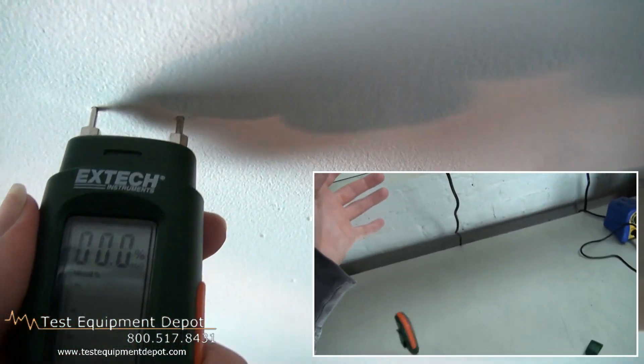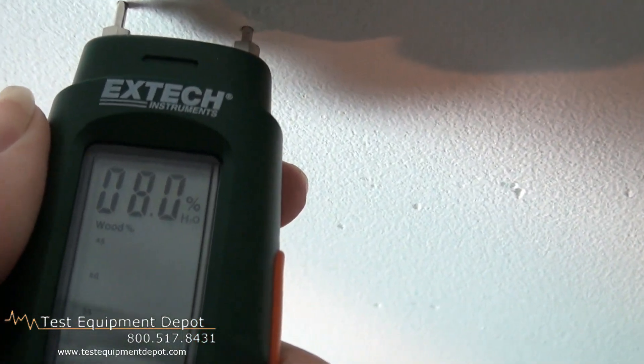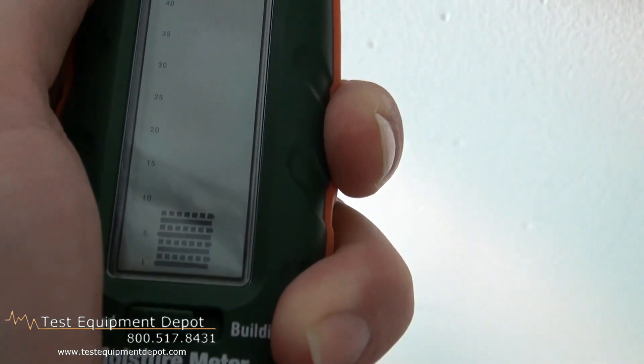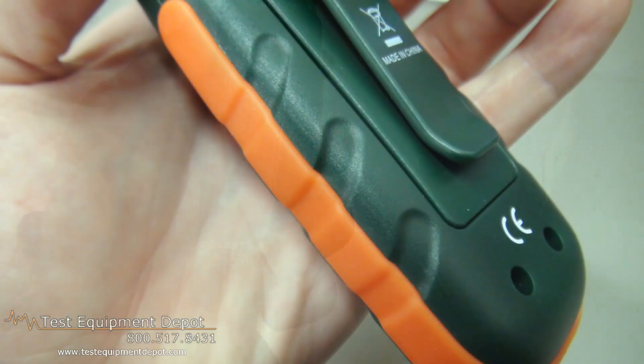It is self-contained, pocket-sized with belt clip, and it has replacement pins. This has an impact-resistant housing. It's battery-operated with auto power off and built-in battery check and measurement verification.